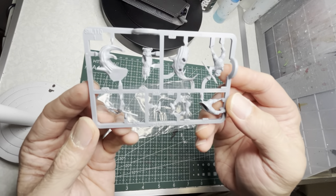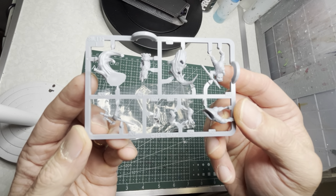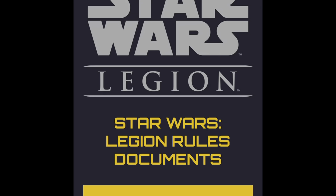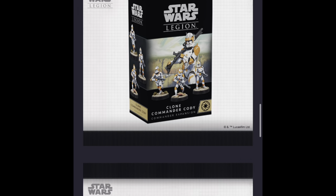Just like the Ewoks, Lo'Gray and Wicket also come on sprues — you're going to have to snip them off and assemble them. In order to do this, scan the QR code, go to Asmodee's website, and hit the assembly diagrams link where you can get specific instructions for these kits.